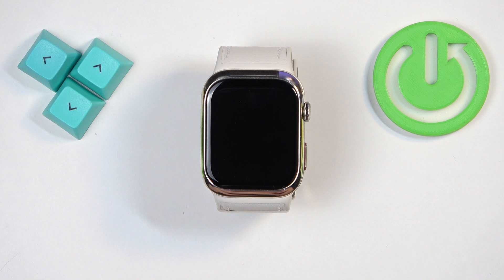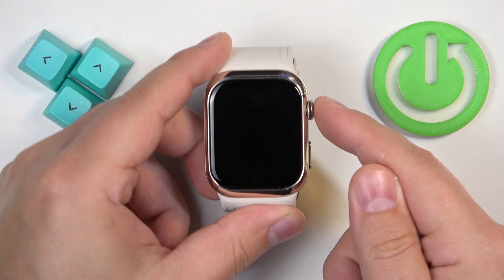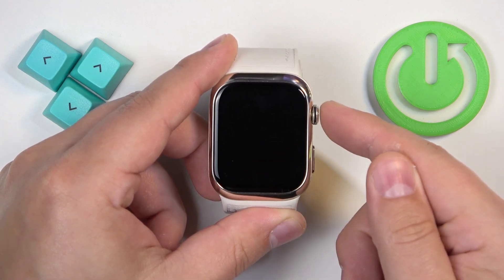To force restart this watch we need to press and hold the crown button and keep holding it for about 10 or 12 seconds, basically until we see the Huawei logo on the screen.